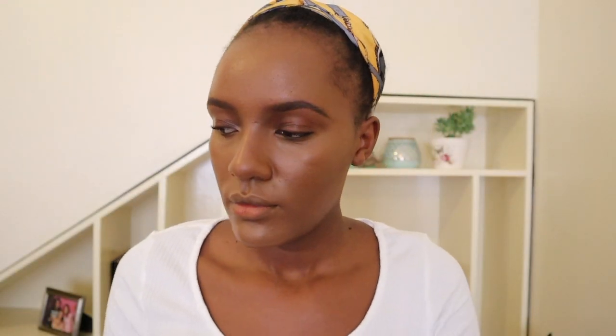Then I take a powder brush and blend that out so it doesn't look overdone. Now I'm taking my Patrick Starrr translucent powder, which I love — I've had this for so long and I really minimize it. I think I need to buy another one. I'm going to set my under-eyes with this.